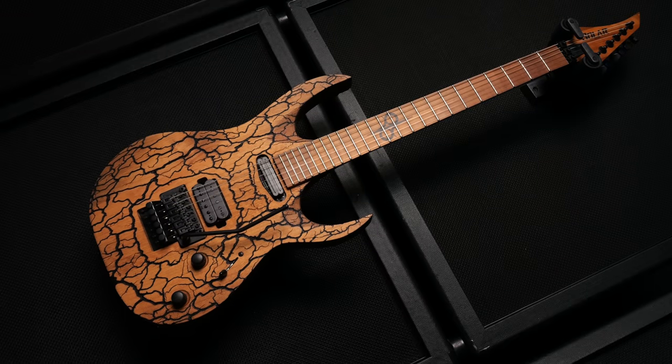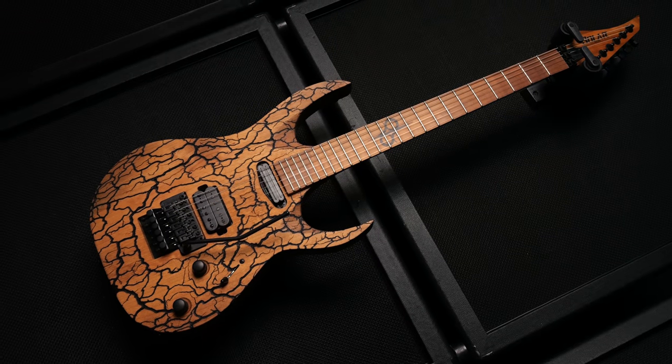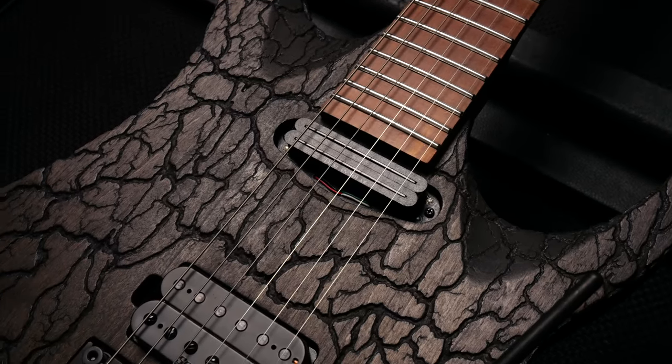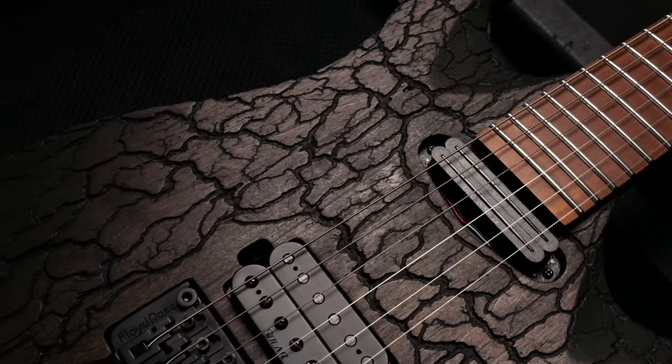The founding idea about this is very, very simple. Take the basic elements of what would be an awesome Solar Guitars 1 series model, then customize, modify, paint, morph, torch, electrocute, relic, stain, saw, wire, assemble, and setup — to create something that's incredibly cool and incredibly unique.